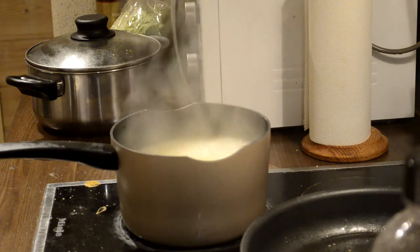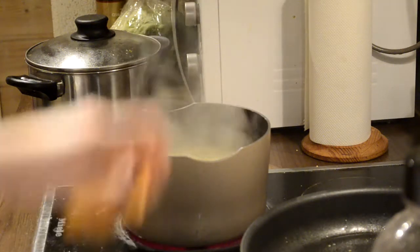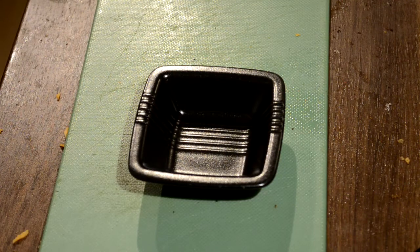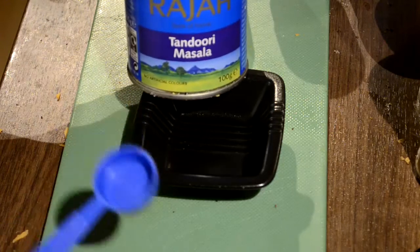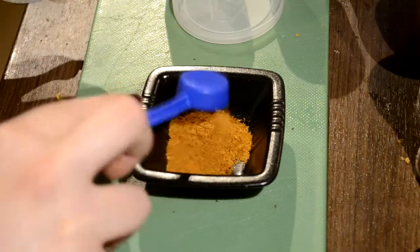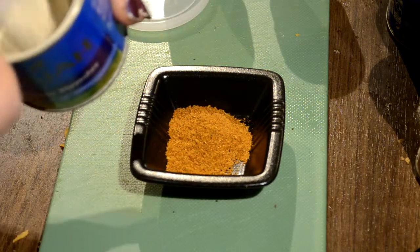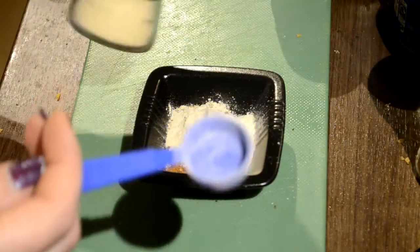So this is just some boiling water with a bouillon cube in it. I like to use a few different spices for this — I don't really use measurements a lot, but I will for this video. We're going to be using one teaspoon of tandoori masala, one teaspoon of garlic powder, and about half a teaspoon of onion powder.